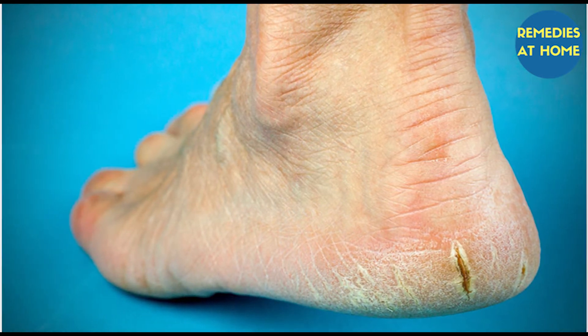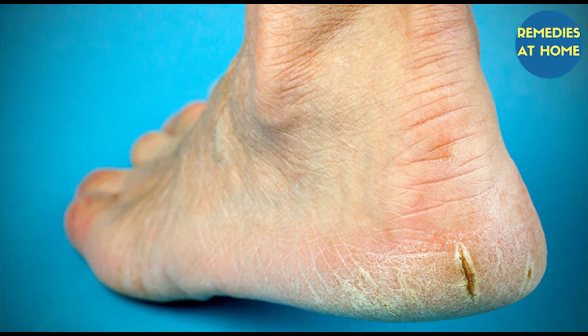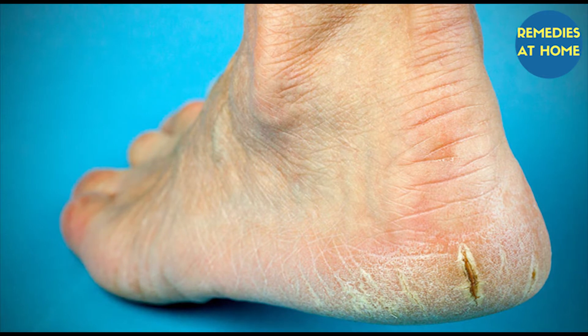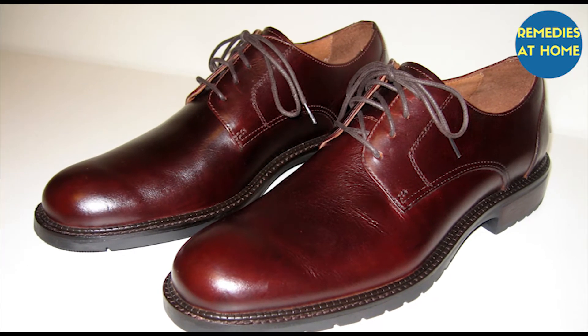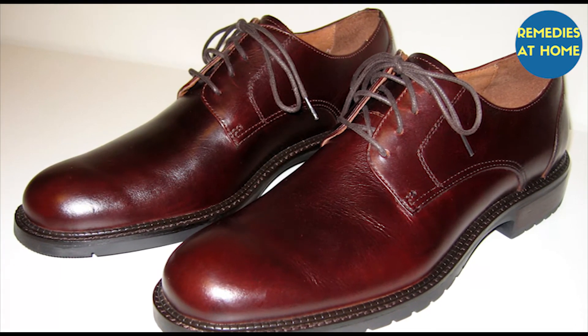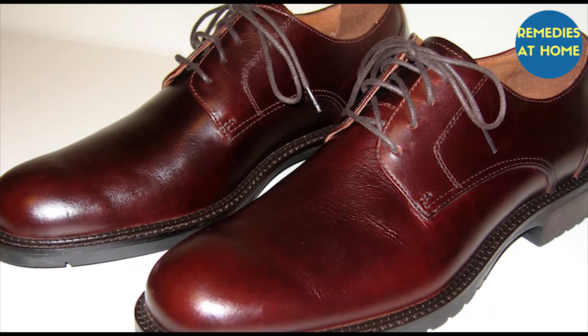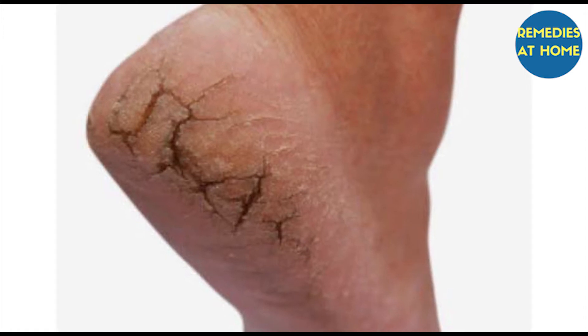Due to certain factors like standing for too long, lack of moisture, accumulation of dead skin, and improper care, the skin becomes very dry, calloused, and cracked. Cracked heels can result from any number of reasons — shoes that don't fit quite right, microbial infection, calluses, standing too much, or even a nutrient deficiency are all possible culprits.